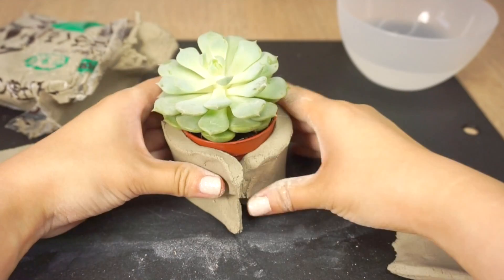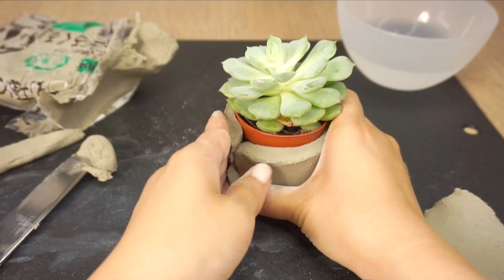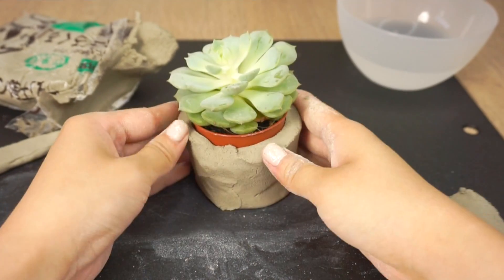Of course, you can also use other types of heavy clay for this project like polymer clay or cold porcelain. However, don't use air dry paper clay because those aren't water resistant and it might get moldy after a while.